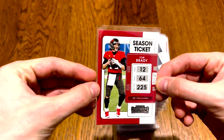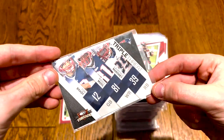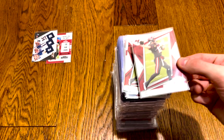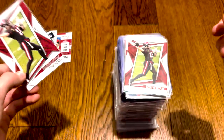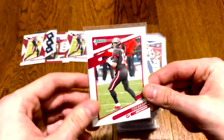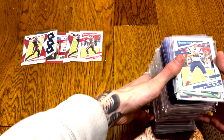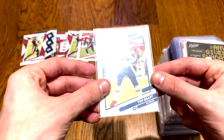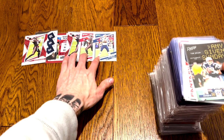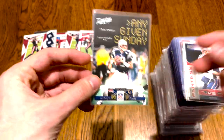First off, we'll do the cheapos, of course, on the top. Tom Brady Season Ticket 2021 Contenders. Then we got a Triple Threat. Nice Rookies and Stars — I opened a lot of that product; I actually like it a lot, especially for the money. There's some more. Donruss from this year — most of the product I've ripped is this year, so a lot of the cards will be around these years until we get to the better values.